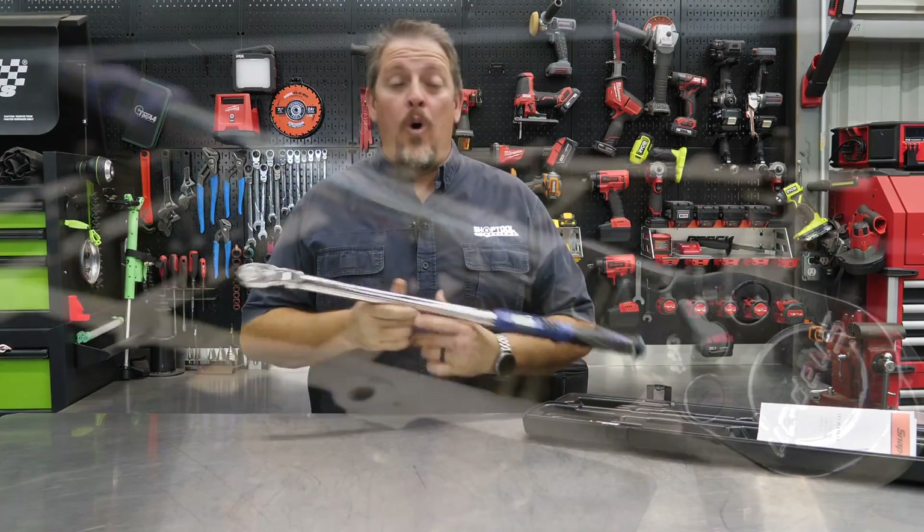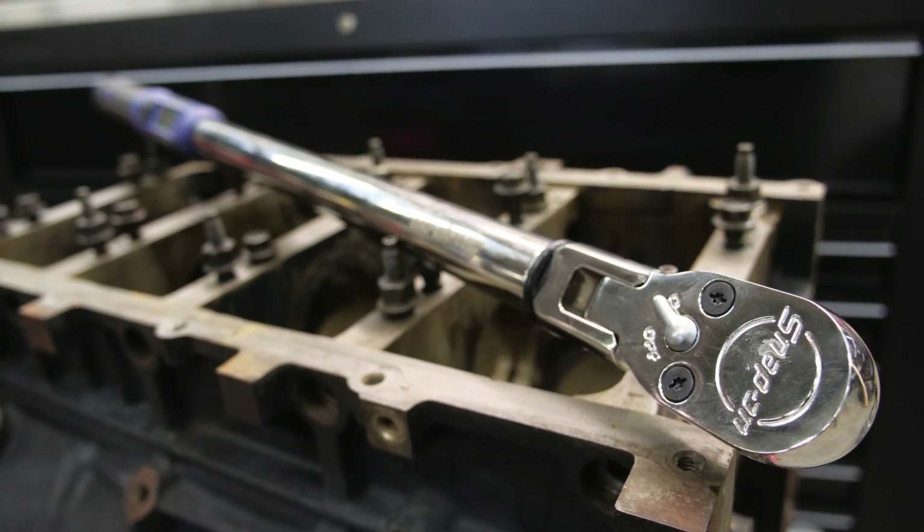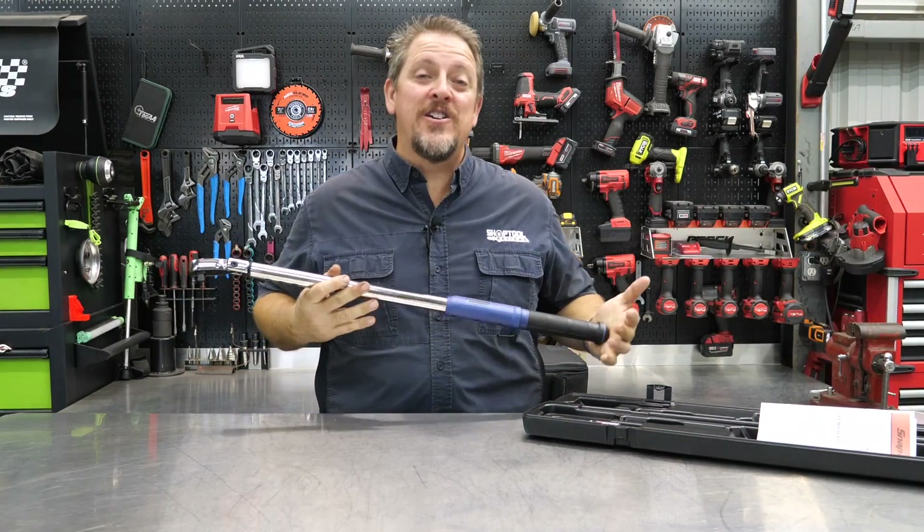Do you like electronic torque wrenches, or do you like Snap-on? Maybe you like both. Let's check this thing out. I'm Tim Johnson, you're watching Shop Tool Reviews.